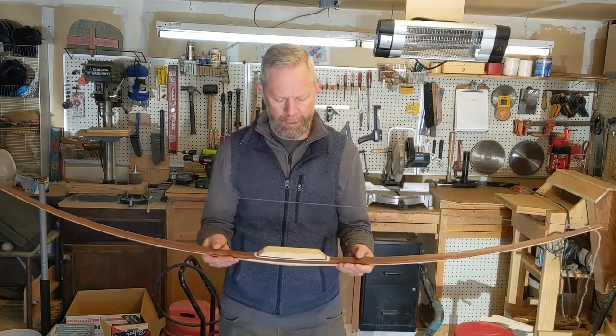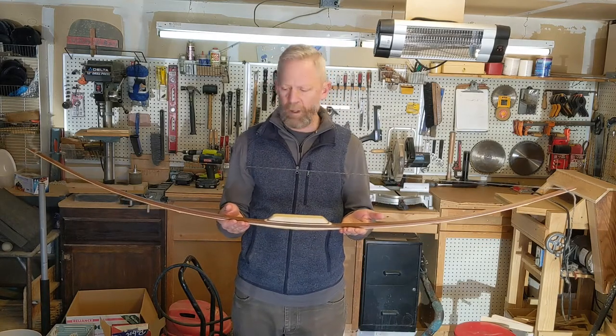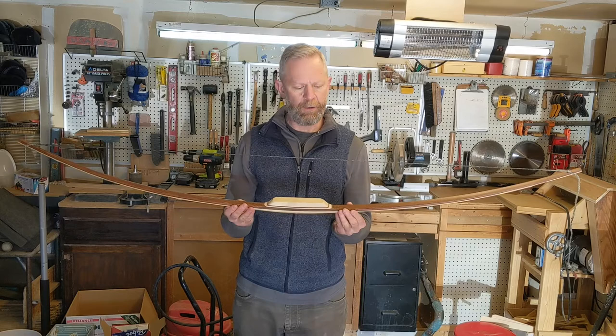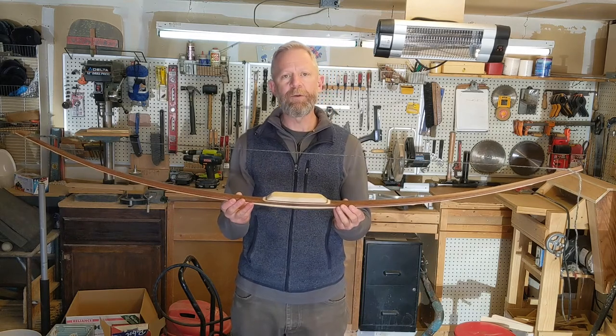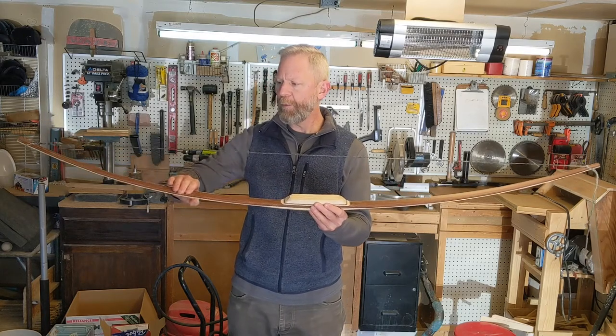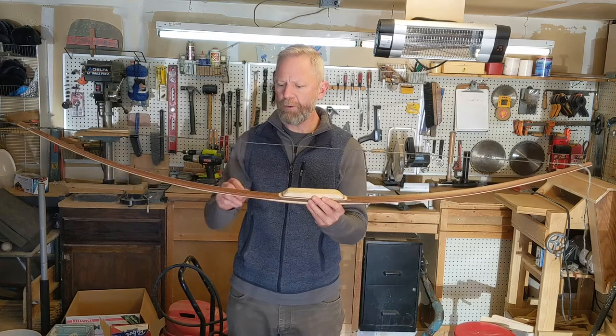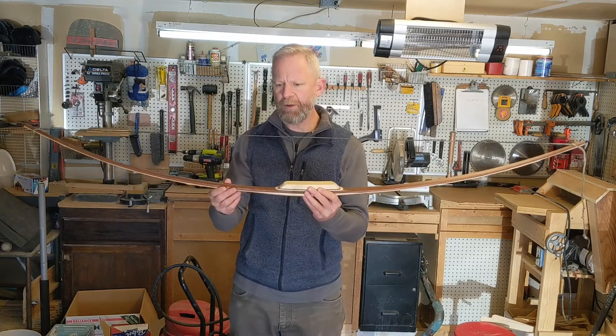I'm going to step back here and hopefully you can see this bow from tip to tip and kind of get a feel for its initial bend. Out of the gate I really feel that the bend is pretty good. If I'm being critical, I would tell you that I feel like I'm bending a little too much in the outer third of the limb and need to carry a little more on the inner limbs here.